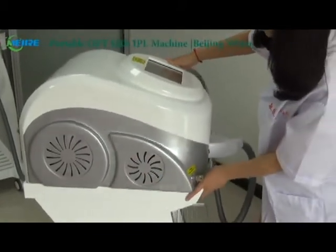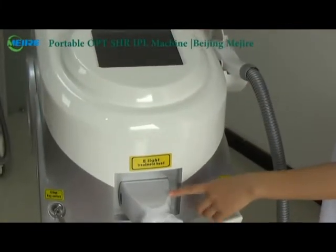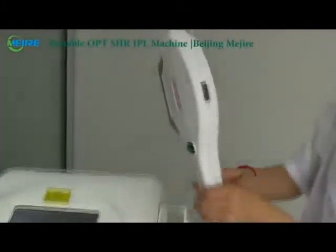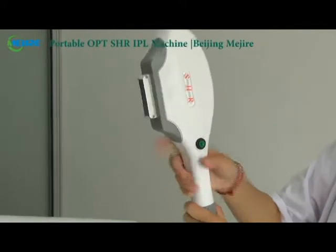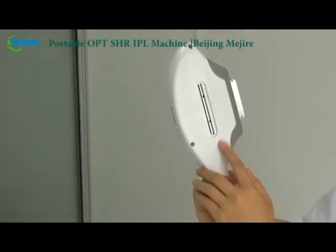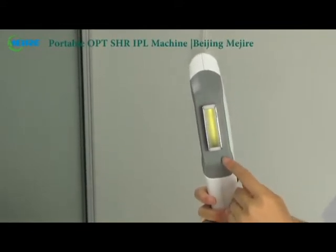This is the cooling fan of the machine. This is the key switch, the operation screen, the candle connector, and this is the emergency switch. This is the treatment handle of the machine. You can see the counter and SHR, and the handle button. This is the crystal of the machine. Here we will insert filters of different wavelengths for different treatment items. The spot size of the crystal is 20mm by 16mm.